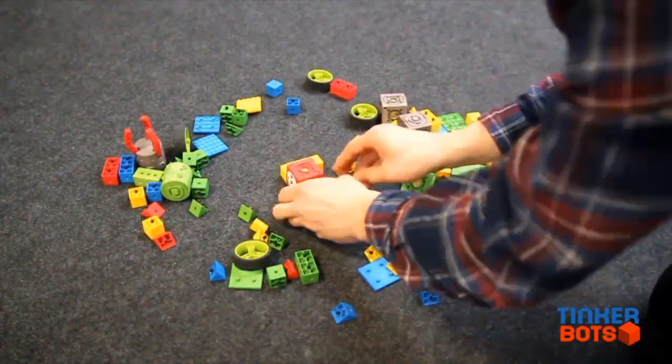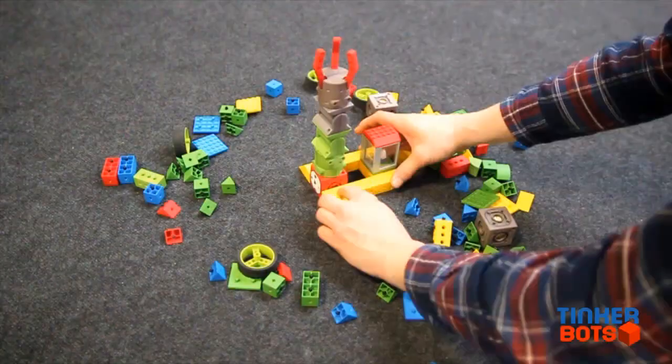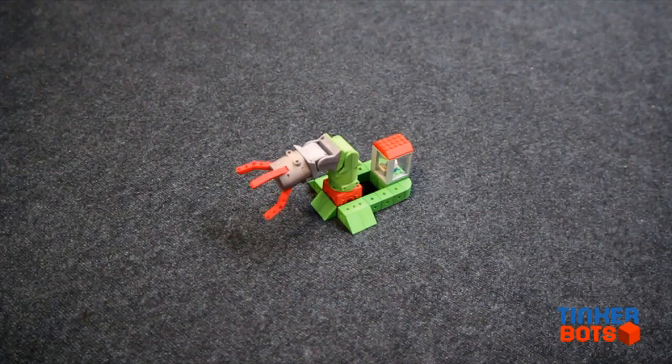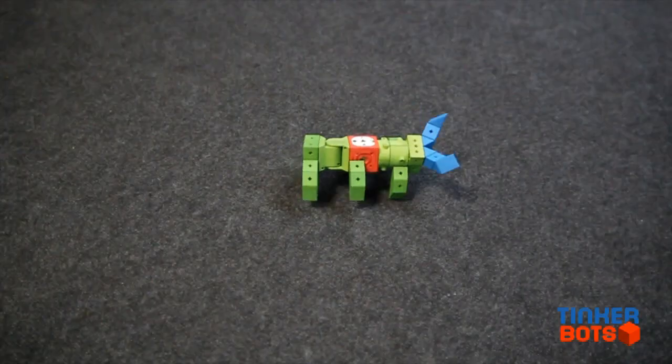And because it's essentially a building set, your child can create an endless number of toys to play with — they can build all kinds of different robots.